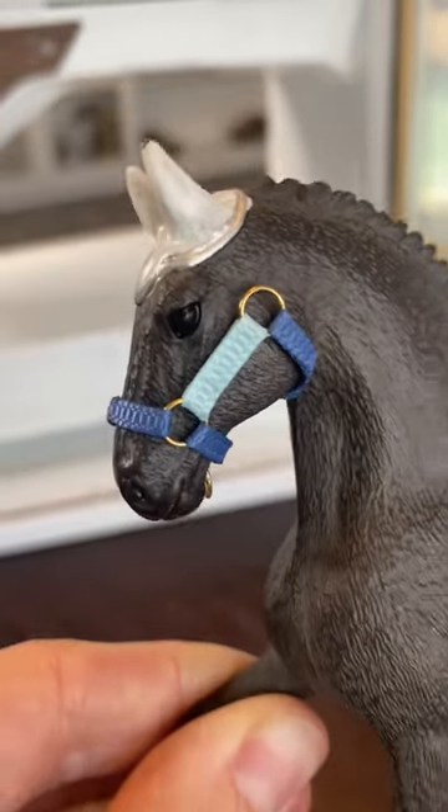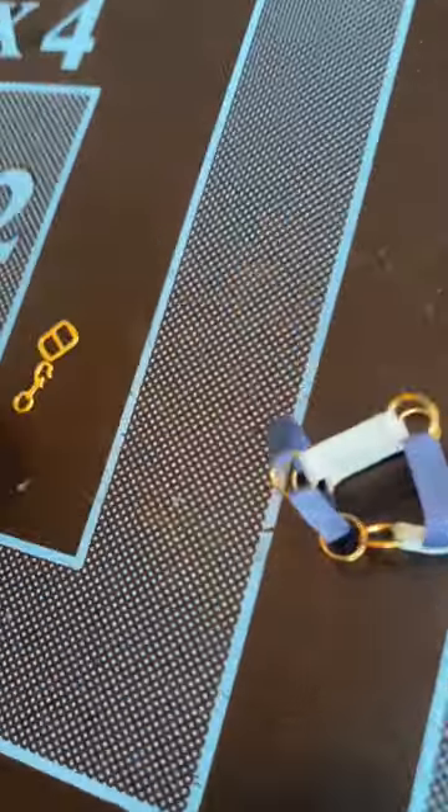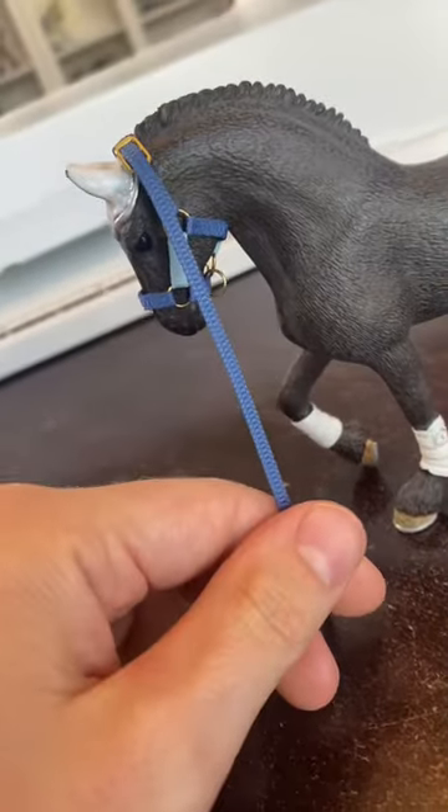After you've completed that step, now we need to add a strap that will connect the throat strap to the chin strap. Then we need to do the buckle and the crown piece. Measure where that fits on your pony and trim up the excess.